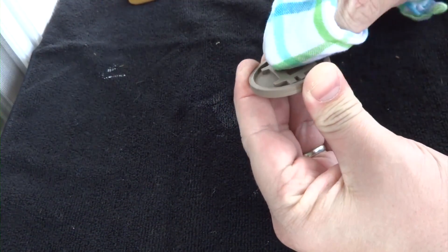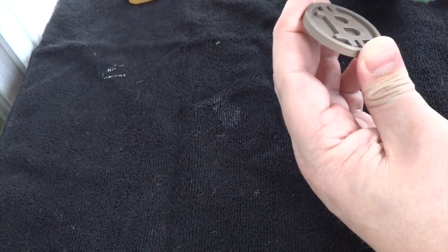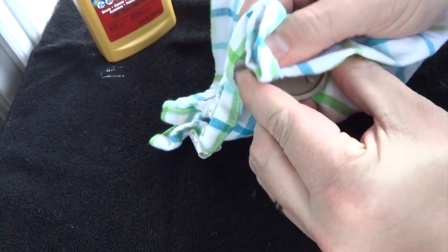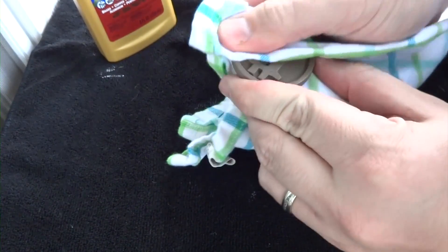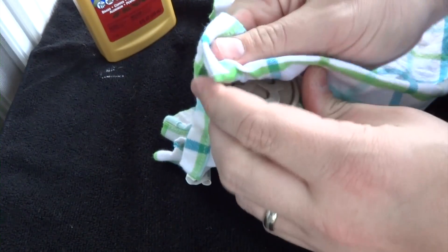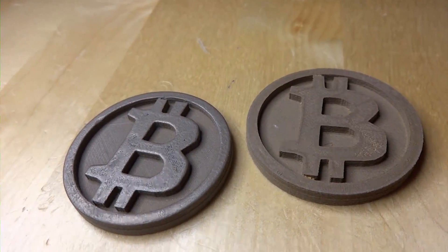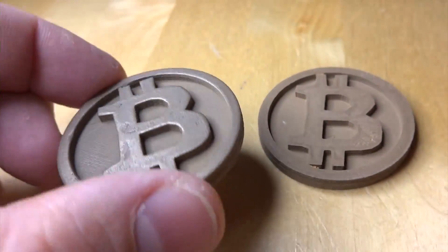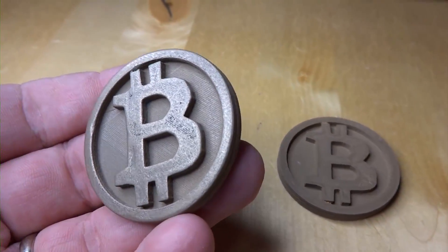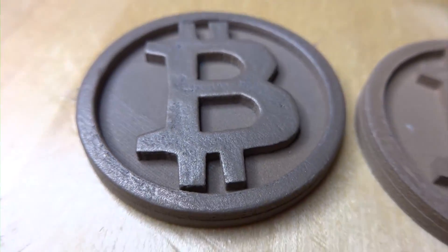I'm going to take one more step and use Brasso Liquid Polish. This stuff is good for polishing brass, bronze, and all kinds of metals. I took the coin we just used sandpaper and steel wool on — the best result — and wanted to see if I could improve on it. You pretty much just apply the liquid polish — make sure you soak it into a rag first, otherwise you get residue stuck in all the holes. Then take a dry cloth and buff it, and as you buff it you'll definitely see it gets a lot shinier. It seems to get a little bit darker too, but the light refracts off it really beautifully. It looks great — it looks like bronze. The one problem is it's hard to get into all the nooks and crannies, but if you worked at it you could make it look amazing.